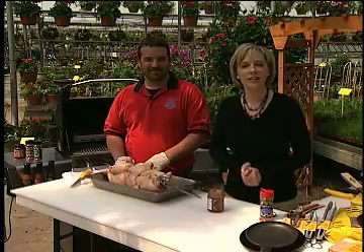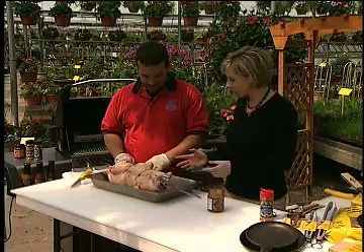Welcome to another season of grilling tips. Scott Jacobson is our barbecue expert this season and Scott, we're starting big with whole chickens.